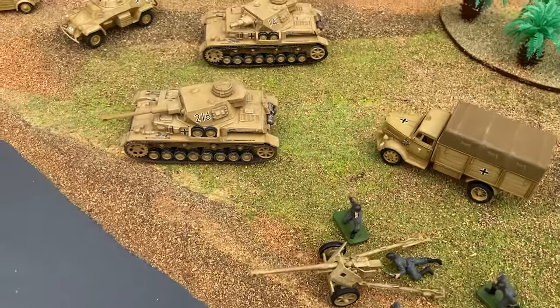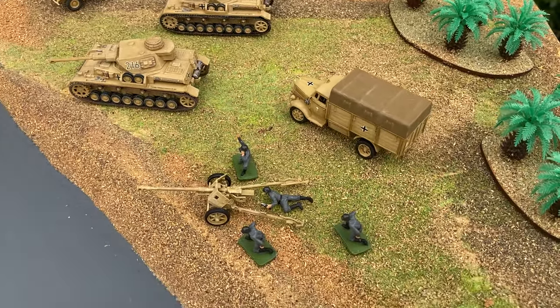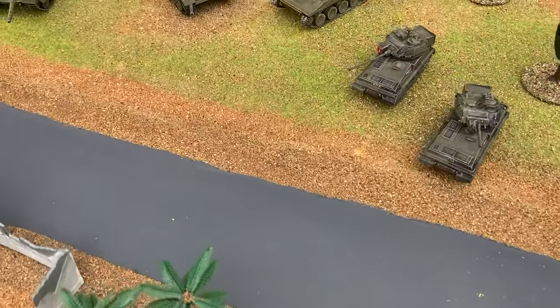So that's the Airfix 1/76 scale range from 1960 to 1980 - hope you enjoyed seeing them.